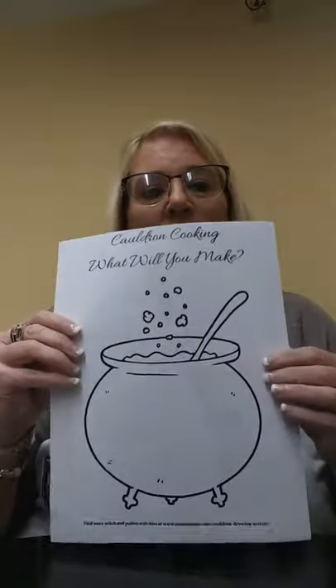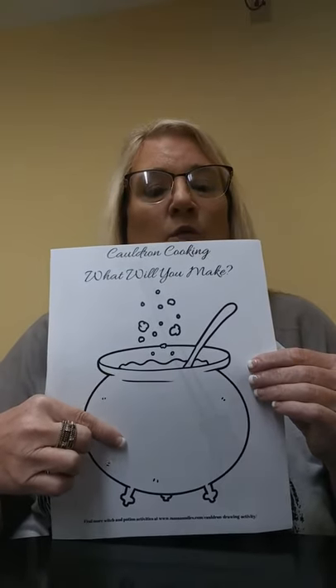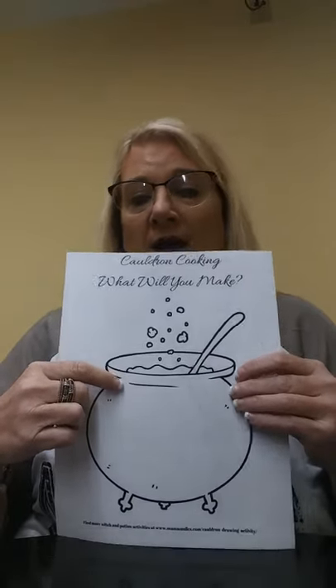Let me show you what we need to get started. In your activity bags, you'll receive this cauldron template. Now, you can color this and write whatever potion that you want your cauldron to have.